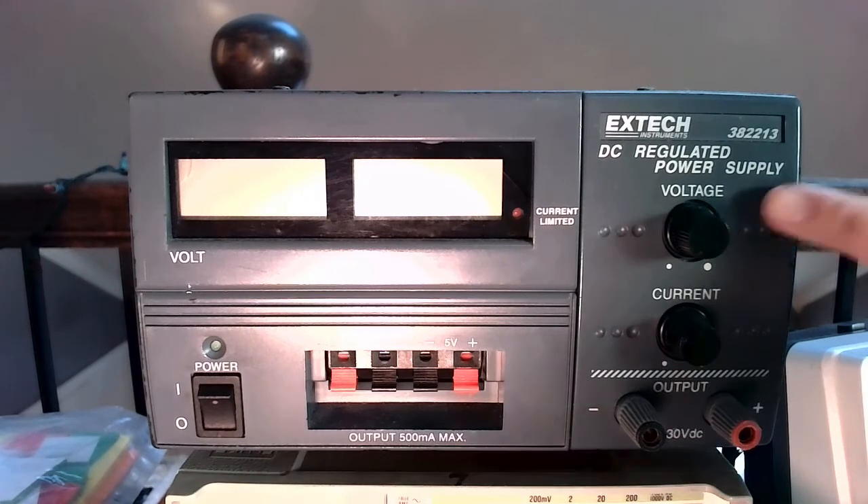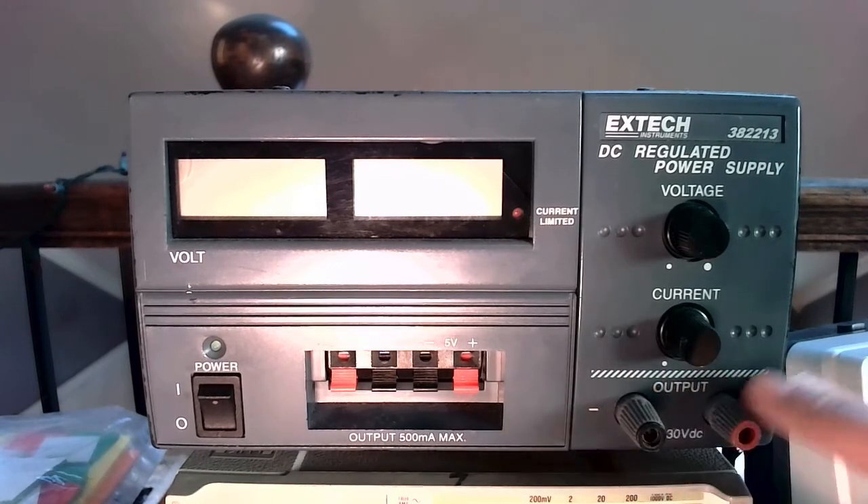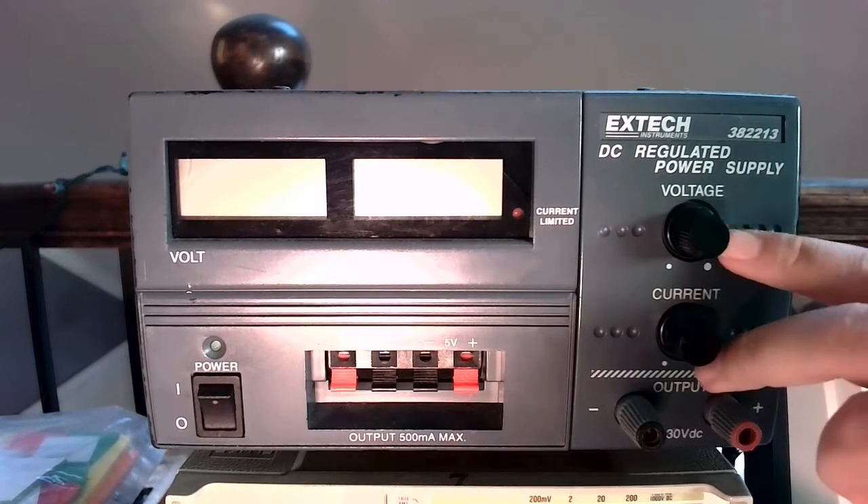On the right-hand side, we've got our voltage knob, a current knob, and then these are the output banana plug connectors that connect to these dials here.